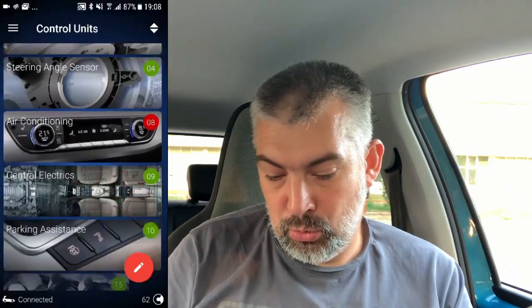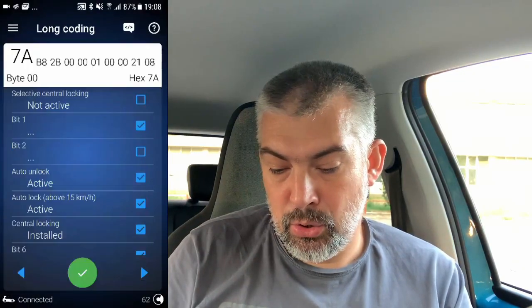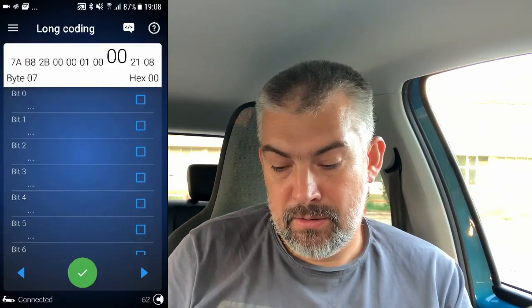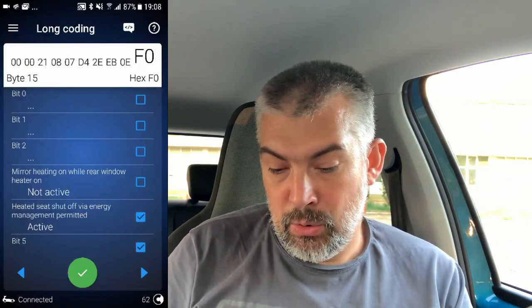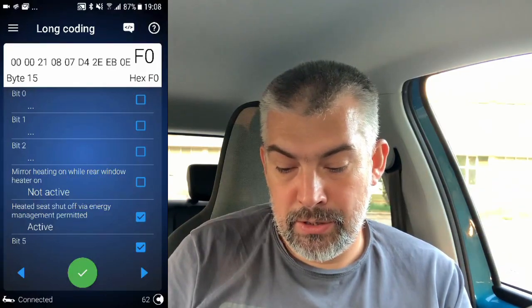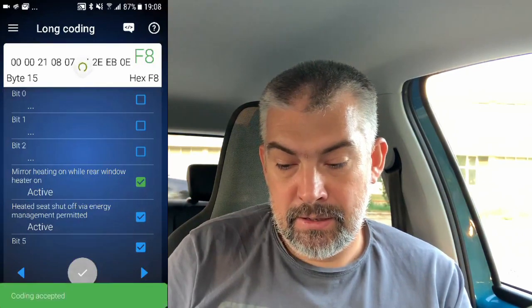I have set up everything. I will use the OBD-11 app to program the car. In order to do that I need to go to the central electric, then select long coding, then go to byte 15. Here you can see on bit 3 there is an option — mirror heating on while rear window heater is on. I'll just click this and save the changes.